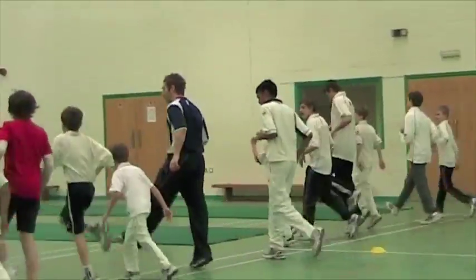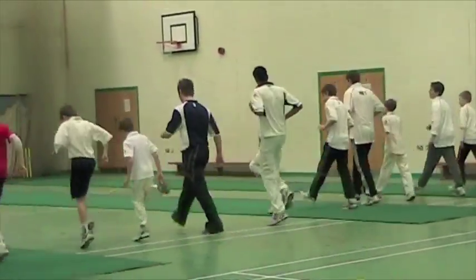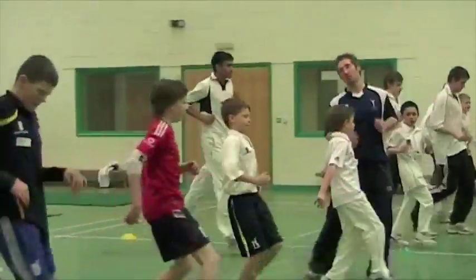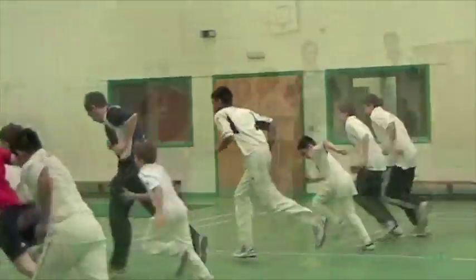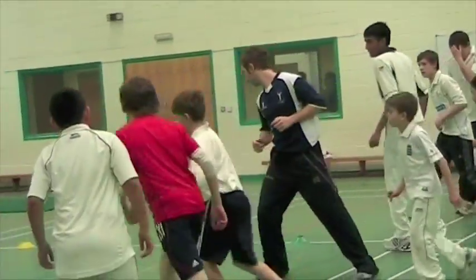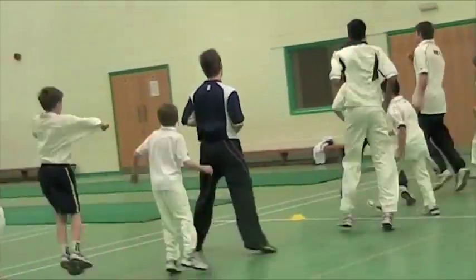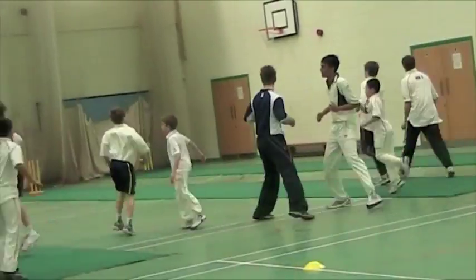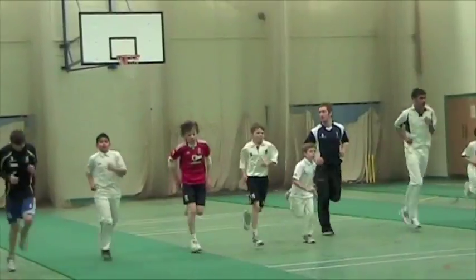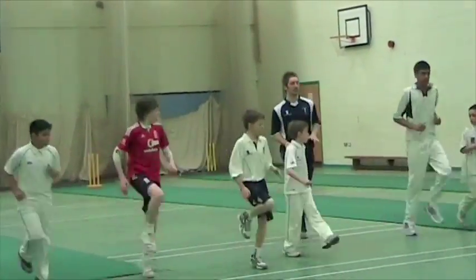And the back. And the front. Pick up the Pace Bowler. Same again. Front, front, front — knees up.